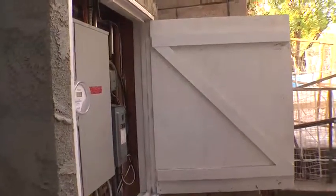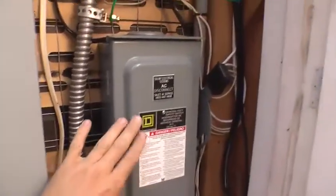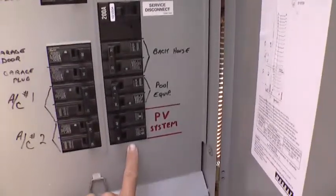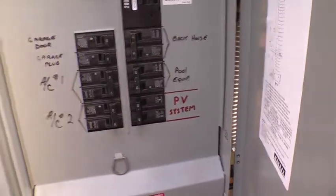So here we are at the main panel. There is an AC disconnect switch — that's in case anyone wants to service the system from the power company. And then there's also a breaker here to turn the system down.